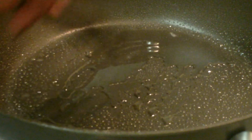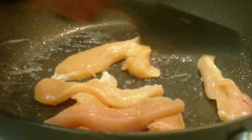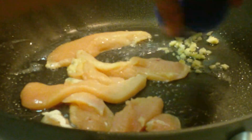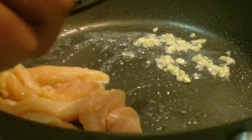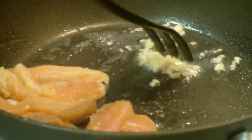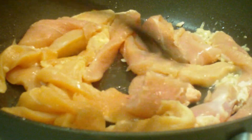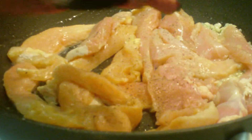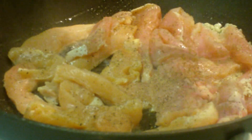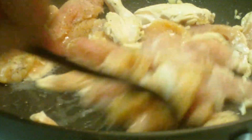Once the coconut oil is melted, I'm going to add the chicken. I added a few pieces first because I wanted to cook the garlic first, so I'm adding the garlic here, moving the chicken to the side, and giving that garlic a good stir just to release the flavor. It smells so good with the coconut oil and garlic. Now I'm going to add the rest of the chicken. I'll also add a few twists of ground black pepper. I also added cumin — I love ground cumin and I put it on just about everything.